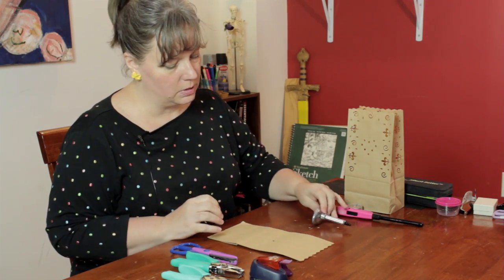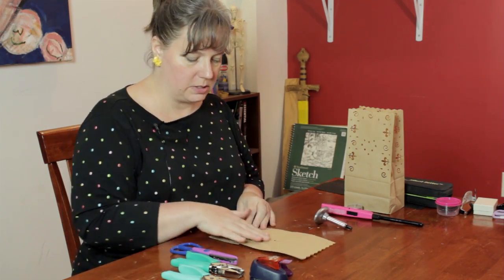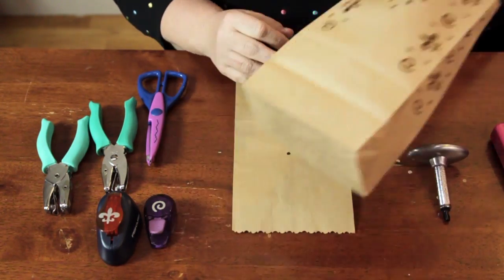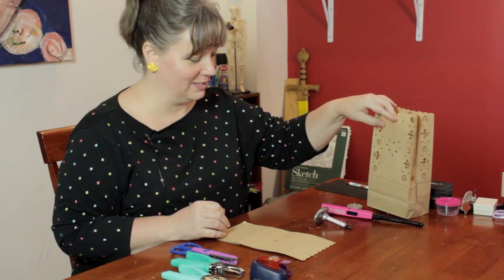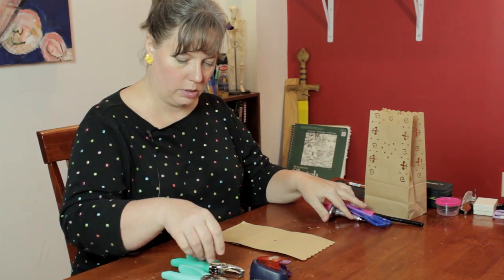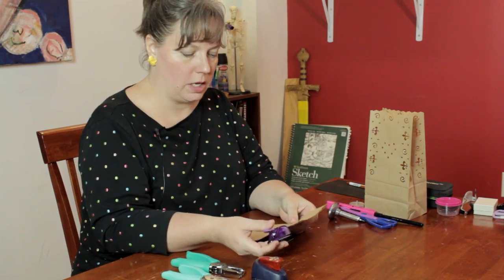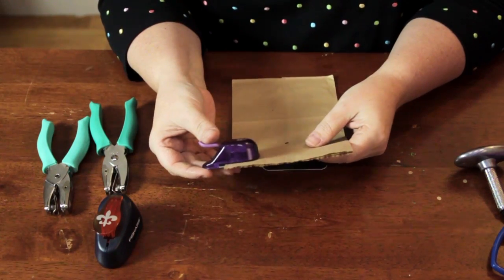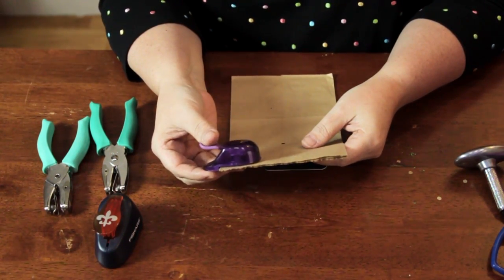And it goes through both sides like that. You can continue to go as many times as you want, and you can make a design like this heart or anything that you would like. Then you can take your other punches and just make designs all over the bag in any kind of random way that you would like, or in a pattern, whatever you prefer.